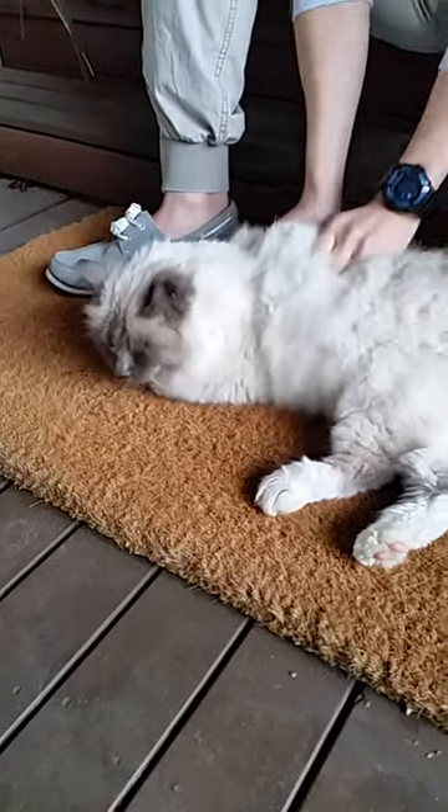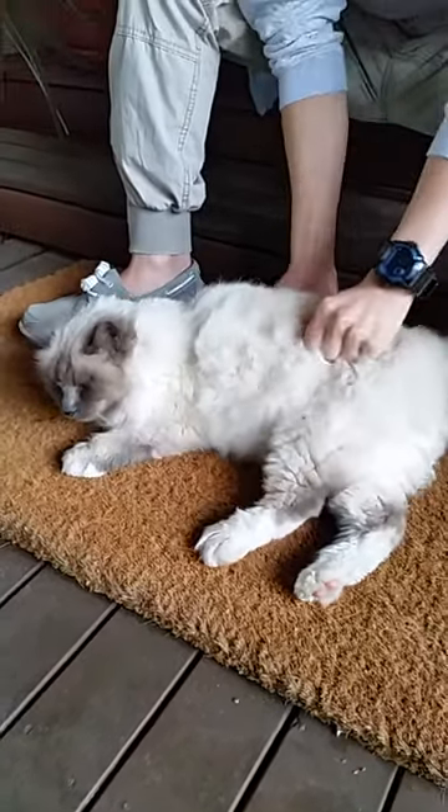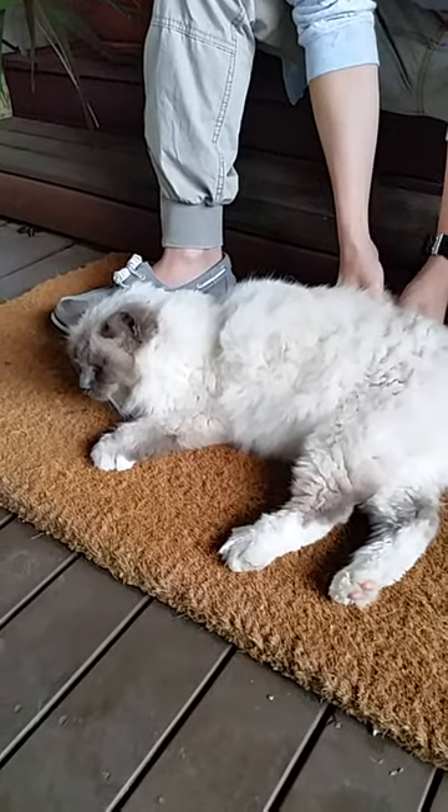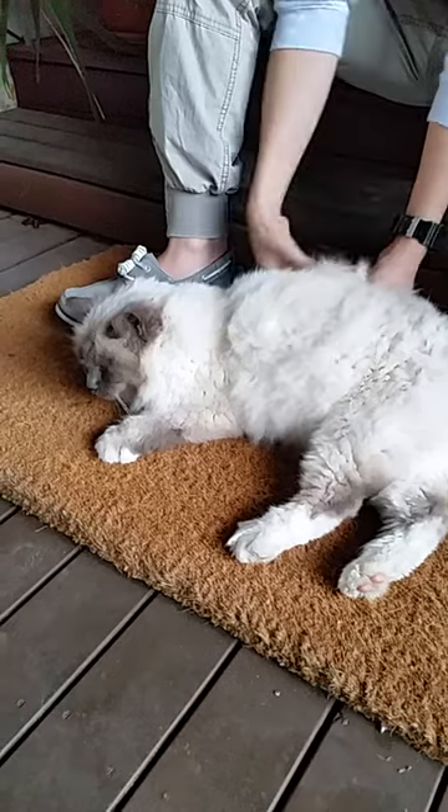Start by loosening the... when I open up the circulation. Because there's already a bit of fur here, you can pretty much grab.